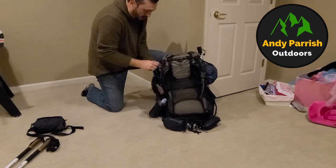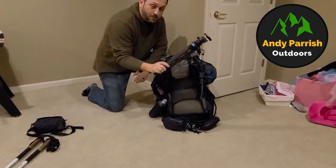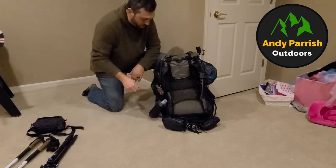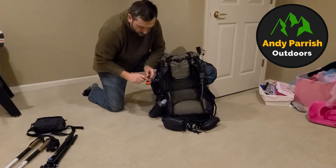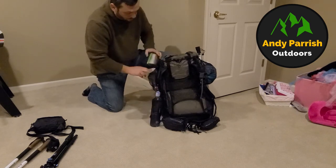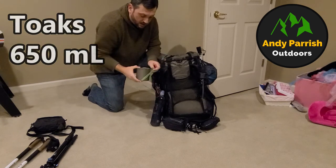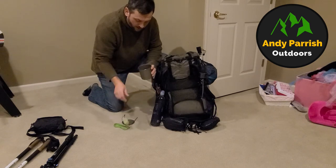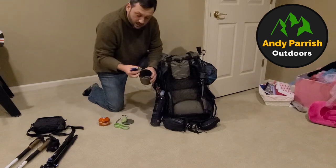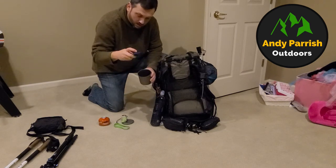I have my medium tripod that I'll bring with me with my camera gear. I've got my Garmin InReach Mini. I've got my smart water bottle. I've got my cook kit, and this has my BRS stove, my canister, my mini deck, a little scrubby, and a pot holder.